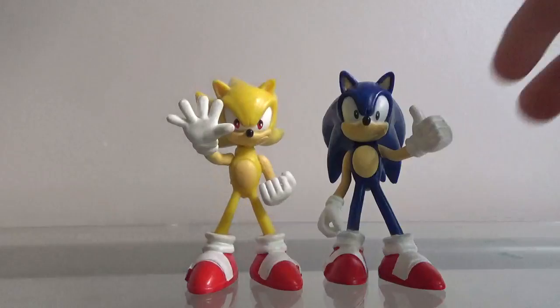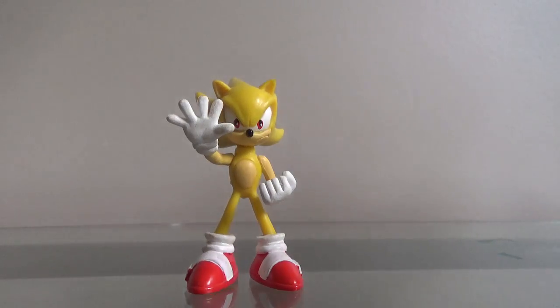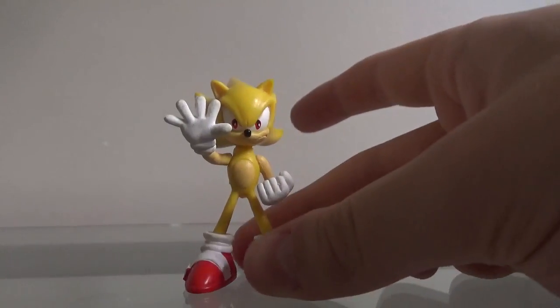Like I said before in a previous video, I'm not a big fan of Sonic's transformations. I just like Sonic for Sonic, not really for Super Sonic, or Hyper Sonic, or Dark Knight Sonic, or Dark Spine Sonic, or whatever transformations he had.